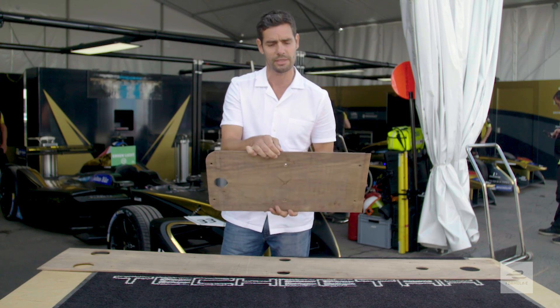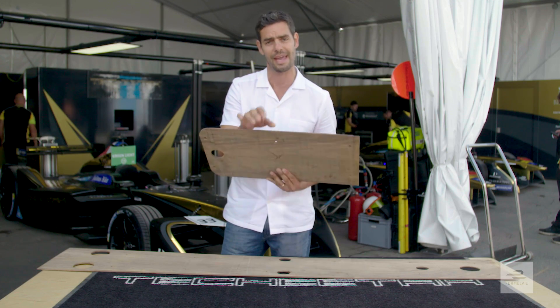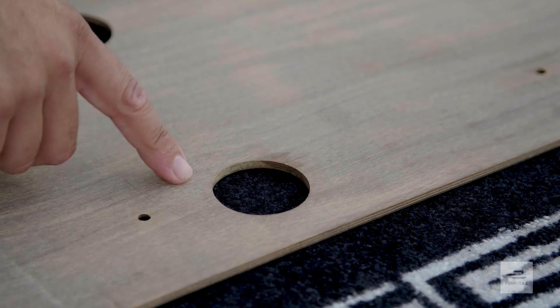5mm at the beginning of a race — that's what a brand new plank measures. The regulations state that at the end of a race this cannot be any thinner than 3.5mm at the measuring points, which are the holes along its length.